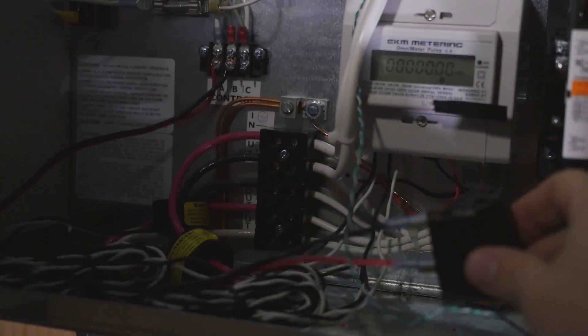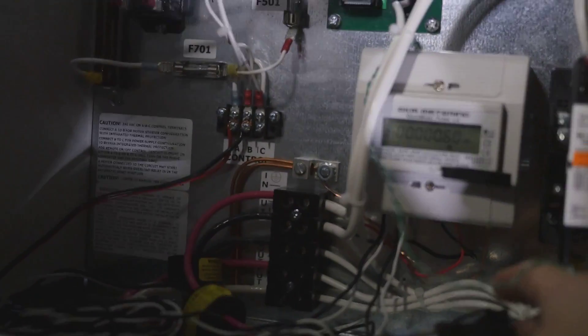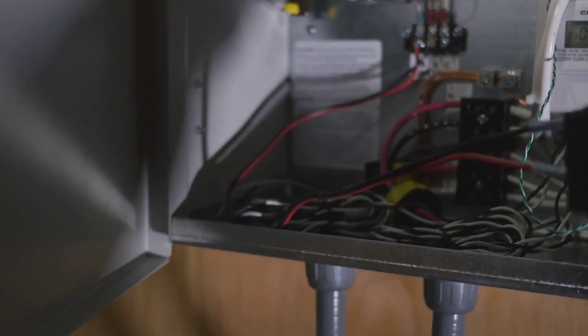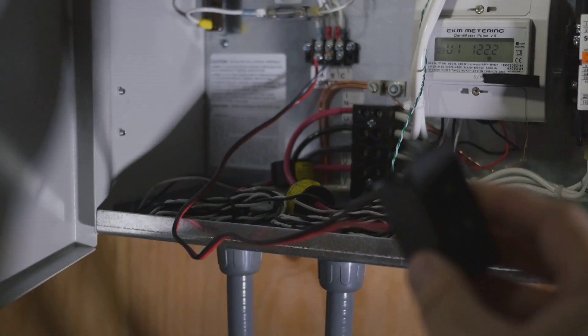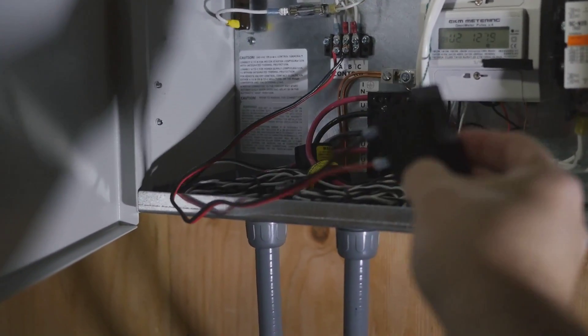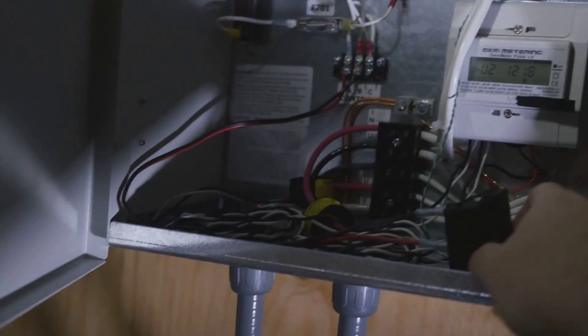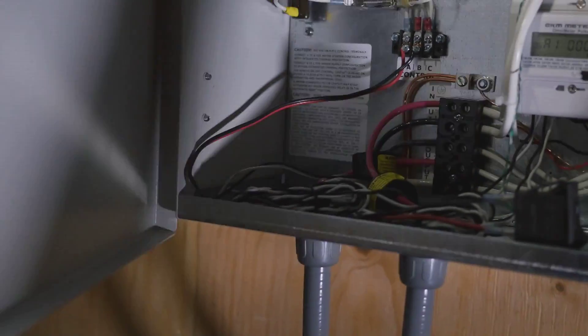Normally when you power up the phase converter it will turn on, but you can add a switch to it — as I've done here, obviously temporarily — so that when you flip the switch it'll turn the phase converter on. Otherwise you need to switch the input power on and off in order to turn it off.